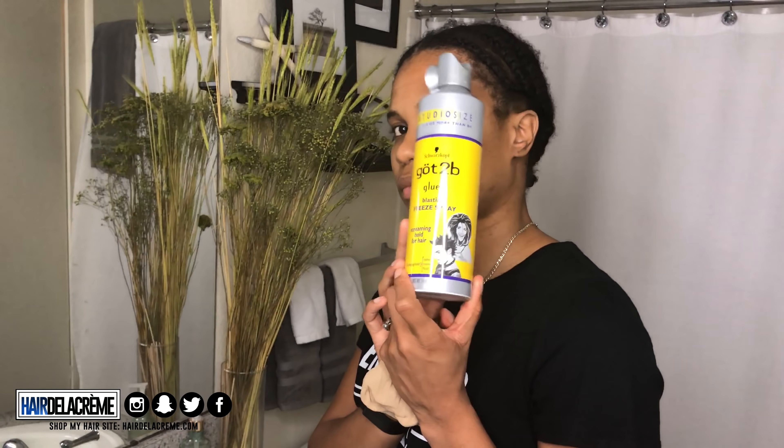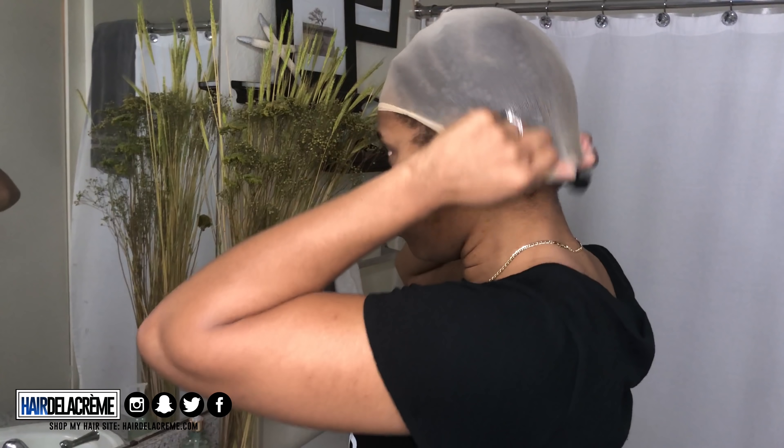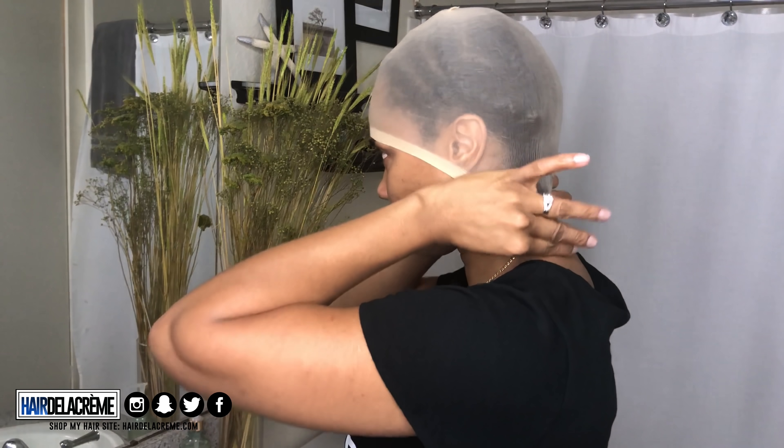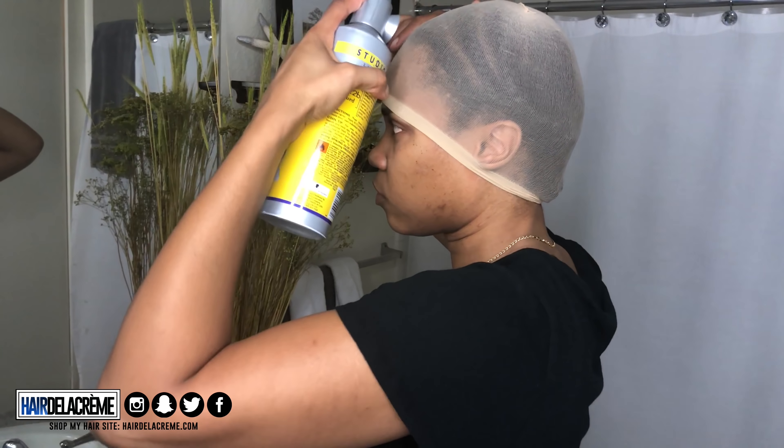So if you wanted to know how I made this beautiful wig look like this, then obviously just keep on watching. The products I'm going to be using for this video are from Got2B — I'm going to be using the freeze spray as well as the glue gel.